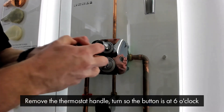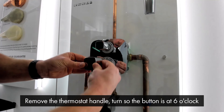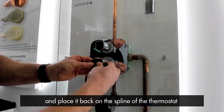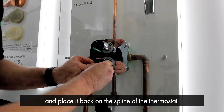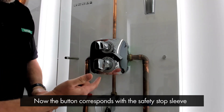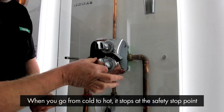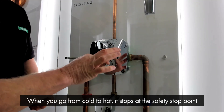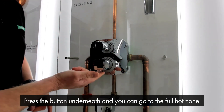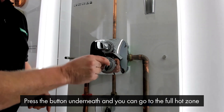We remove the thermostat handle, turn it so the button is at 6 o'clock, and place it back on the spline of the thermostat. Now the button corresponds with the safety stop sleeve that we put in earlier. So when you go from cold to hot, it stops at the safety stop point which should be approximately 40 degrees because you've set it. Press the button underneath and then you can go to the full hot zone.